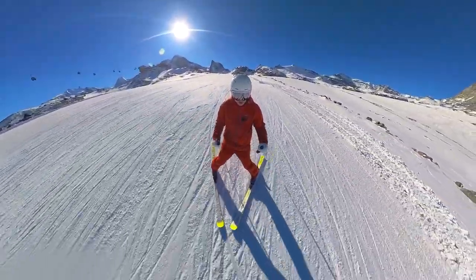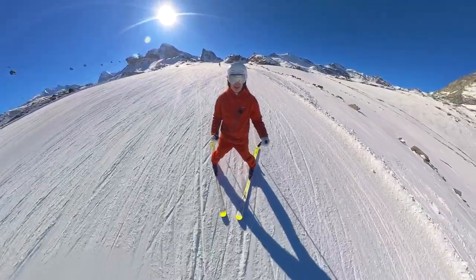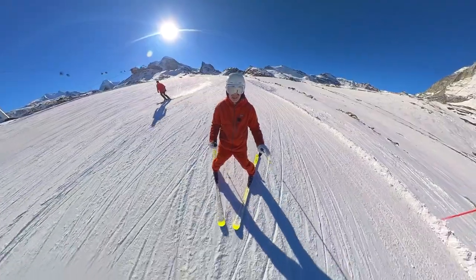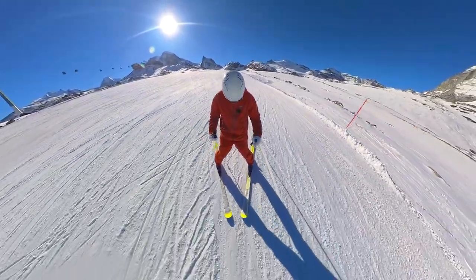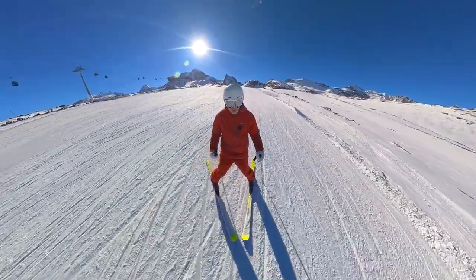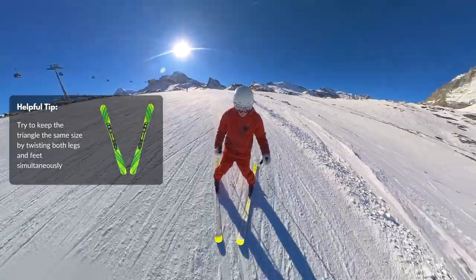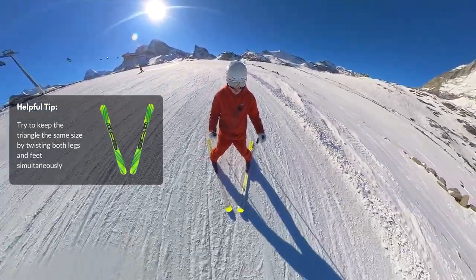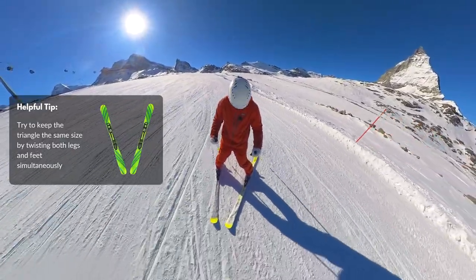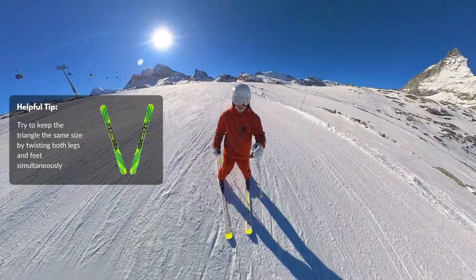I'm looking for two equally balanced feet, so I'm feeling equal weight on both feet as I'm sliding down. With that triangle shape I start to point my toes a little bit to the left, and that way I start to move a little bit to the left. If I point straight down the hill again I'll move straight down. I point now a little bit to the right hand side just by twisting my toes a little bit to the right.